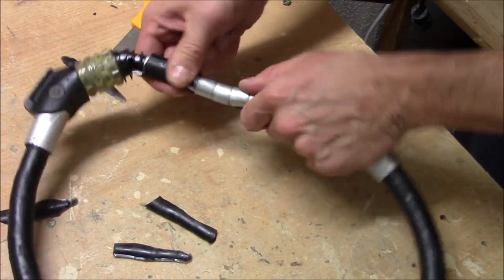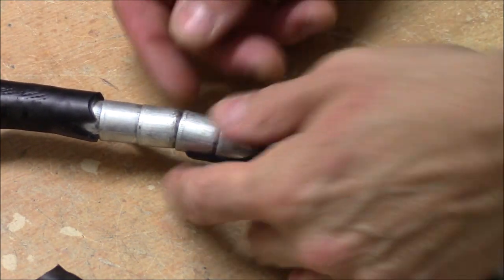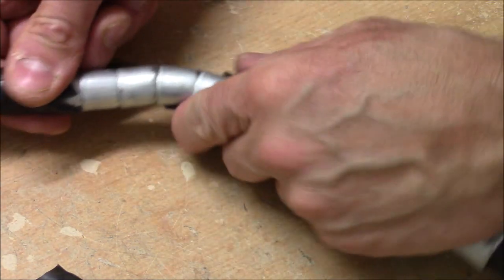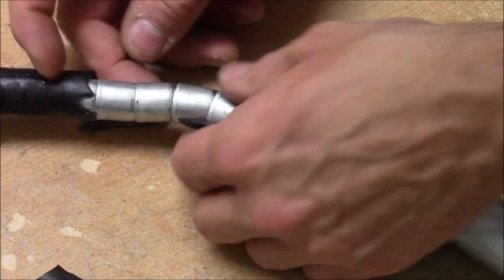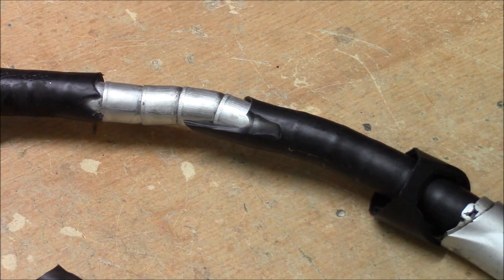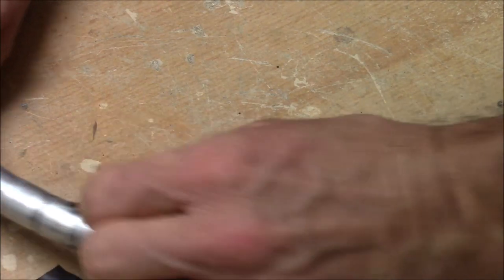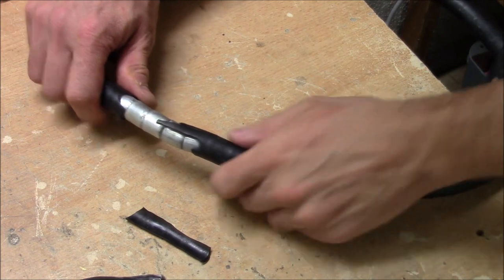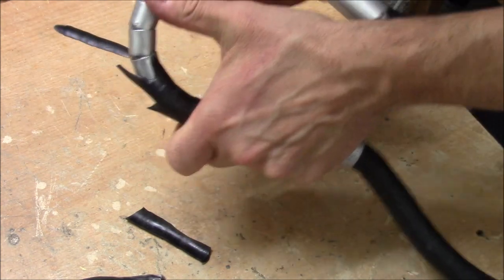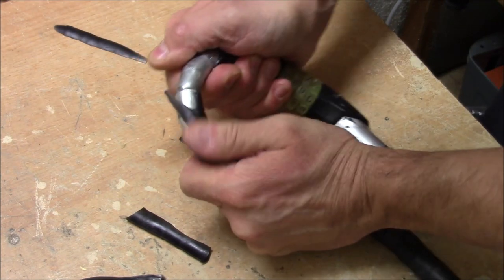That's how it looks like. I think we would find a cable inside that holds everything together. It might be worth trying to bend this and see if we can expose the cable. Doesn't look like it.